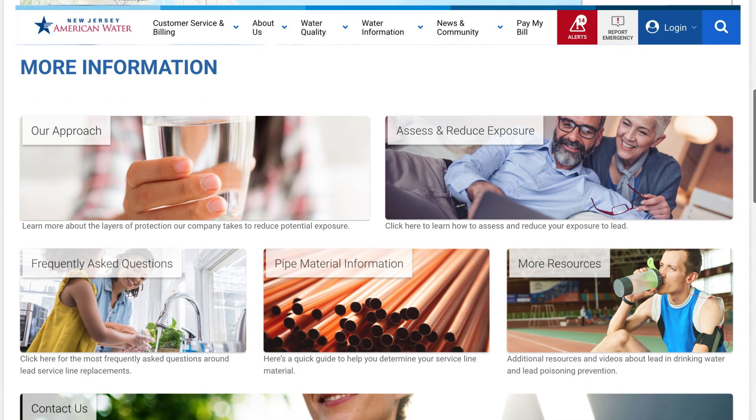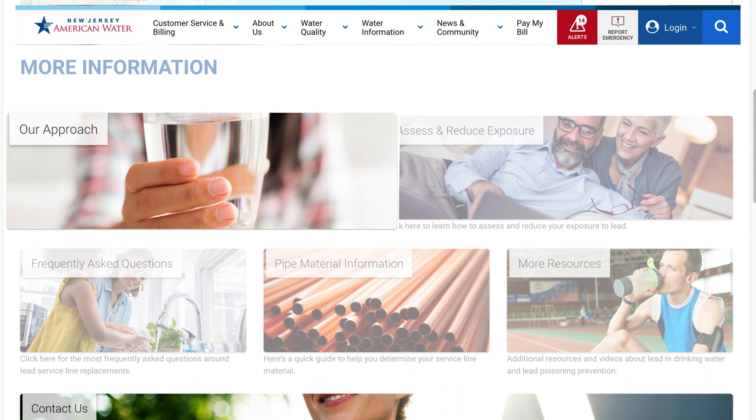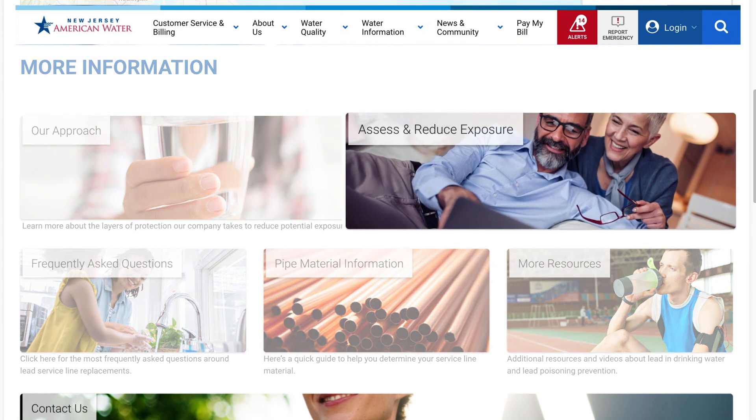To learn more about lead, our lead service line replacement program, or for tips on what you can do to reduce the potential for lead exposure, please visit us online at newjerseyamwater.com/leadfacts.